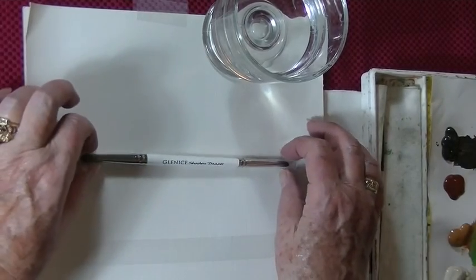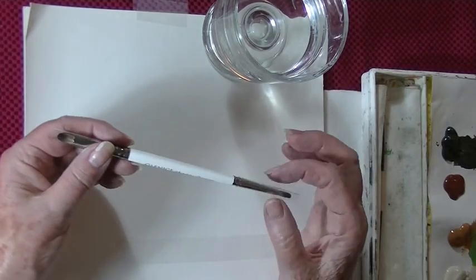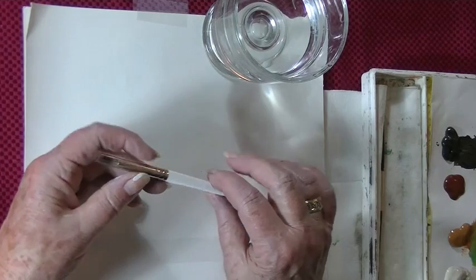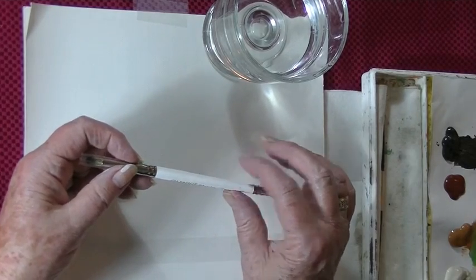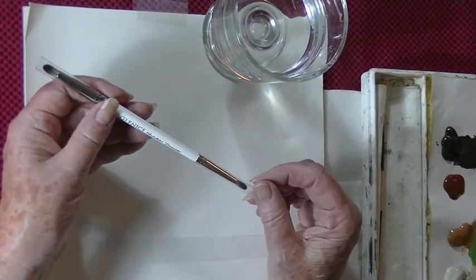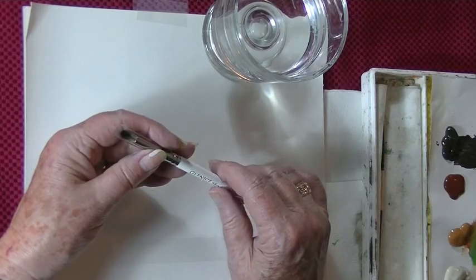If you get this brush — and it is available on my website — when you get it, it comes with two plastic caps, one on each end. People are a little bit concerned about this brush because when you put it in the brush holder, they're afraid it's going to damage the tips. It doesn't. They're fine.